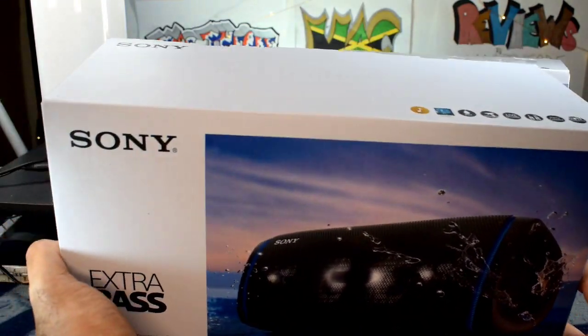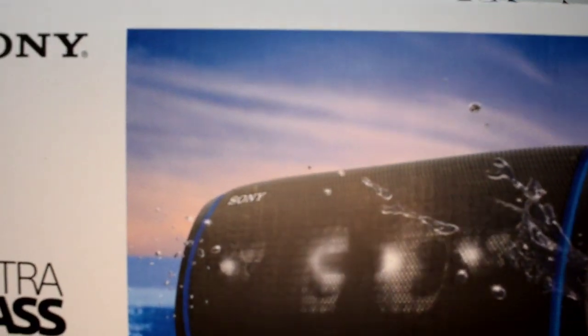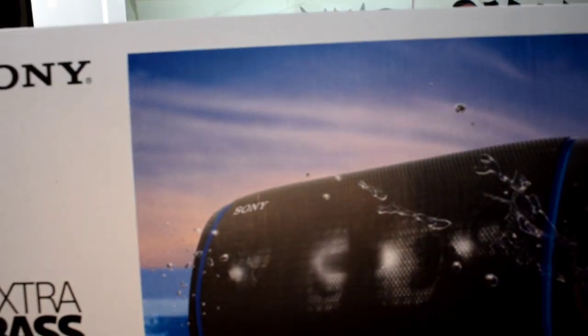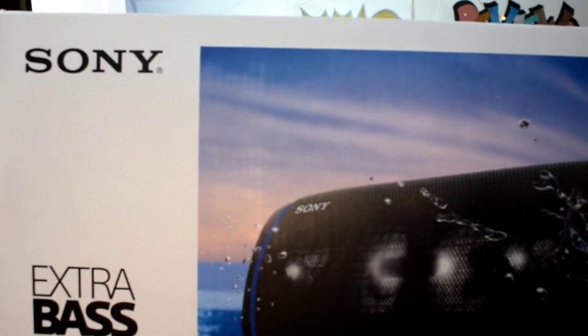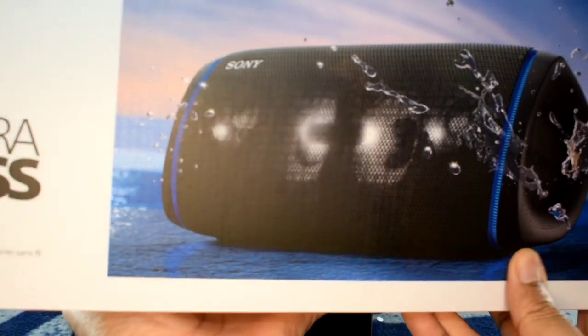So let's go ahead and take a real quick look around the box here, which is immensely heavy, guys. So keep that in mind. Let's see if we can get this to stay in focus here. All righty. So around the box, let's take a quick look.